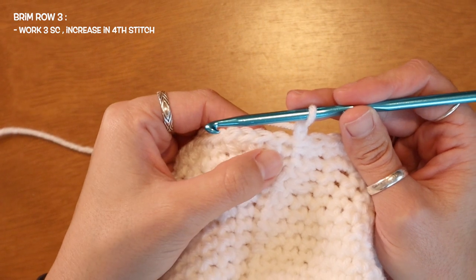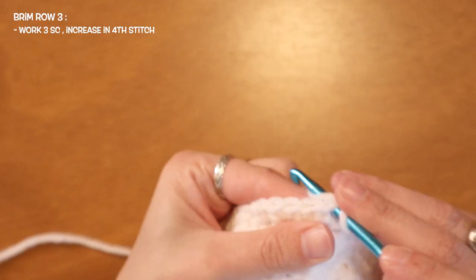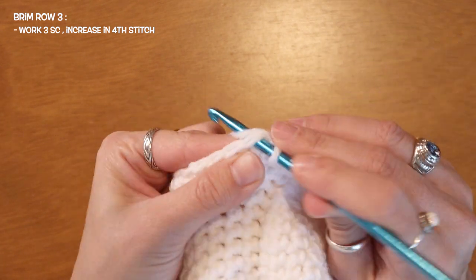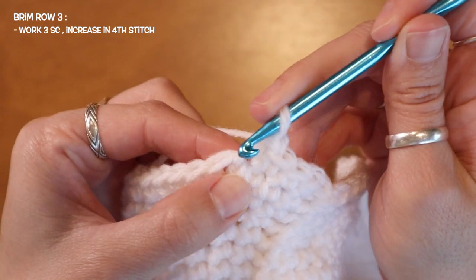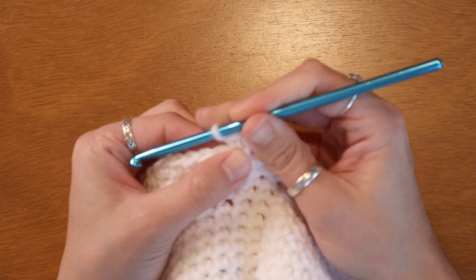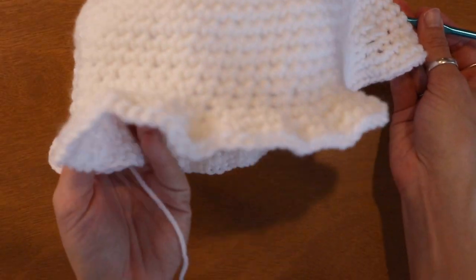For the third row of my brim the pattern is going to be three single crochets and then two single crochets into the fourth stitch — so I'll be adding my increase on every fourth stitch. Here's my first stitch, second stitch add one, third stitch add one, and here at my fourth stitch I'll be adding two single crochets: here's my first and back into that same gap I'll add my second. I'm starting to get this really cute frilled effect.